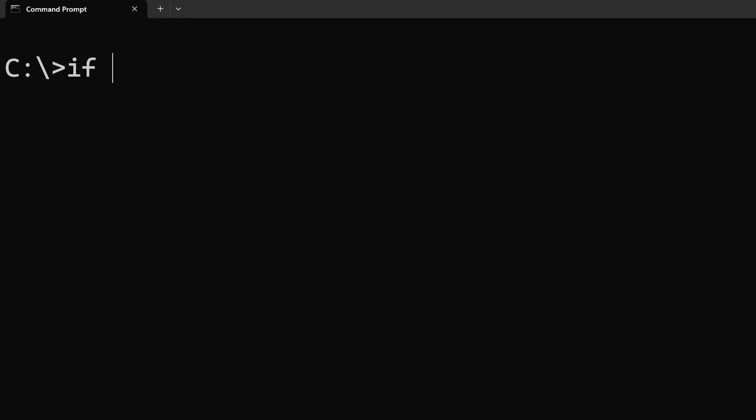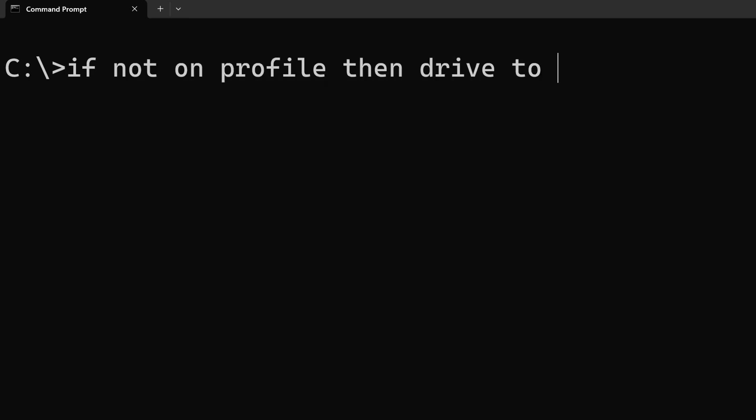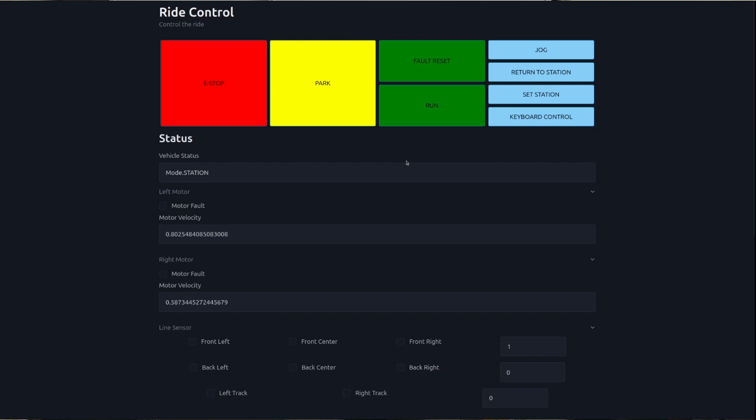Now it's great that we have an algorithm to drive the vehicle, but what we really need is a way to control the whole ride that isn't just running Python scripts from the terminal. So I've been developing an operator GUI that connects to the vehicle and allows someone to operate the ride from a laptop. At the top of the GUI are the main controls of the vehicle. As a general rule for safety, the buttons that stop motion are large and bright, and the buttons that cause motion are smaller and harder to press on accident.